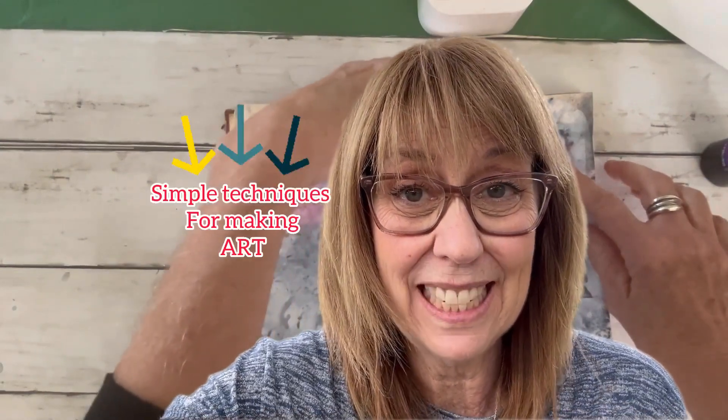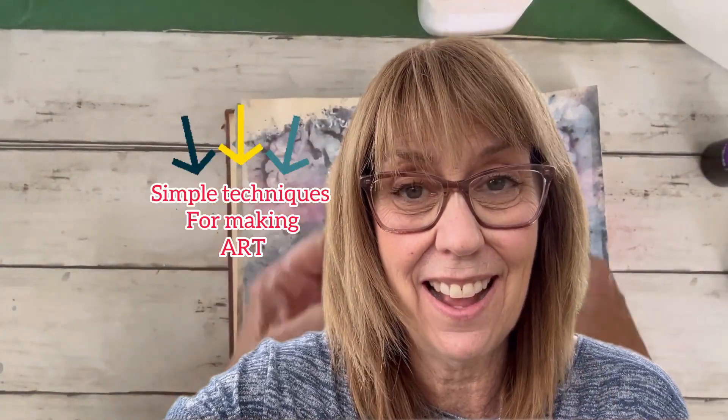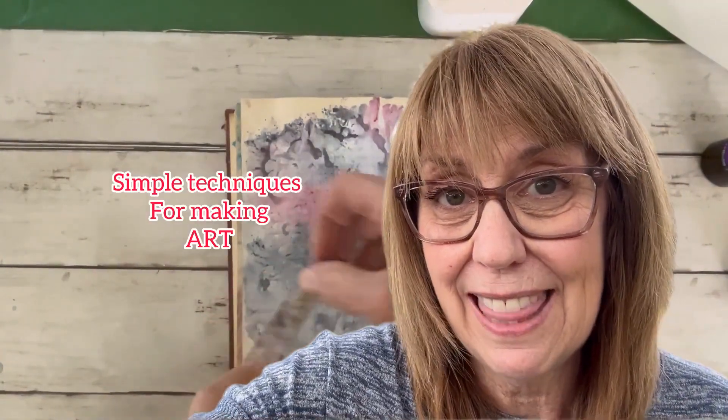In my video 'Simple Techniques for Making Art,' I used some tape and we got paint and all kinds of stuff all over it and I said don't throw it out. Here's what we're going to do — I'm going to show you what we do with that tape. If you haven't done this, go back, watch that video, and then come make this fun little tiny project with this.